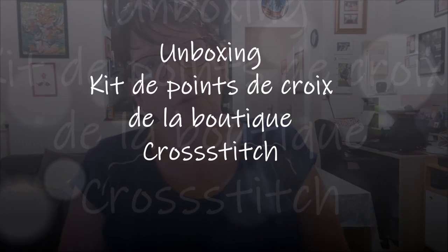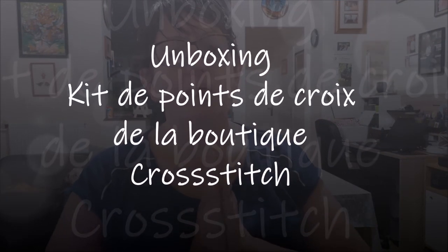Bonjour tout le monde, on se retrouve aujourd'hui pour une nouvelle vidéo. Aujourd'hui, unboxing pour changer, mais là on va changer parce que j'ai un unboxing point de croix. Alors, il y a la boutique, genre Grosse Tiche, qui m'a contactée pour me demander si je voulais bien présenter des articles de leur boutique.